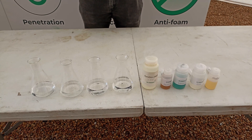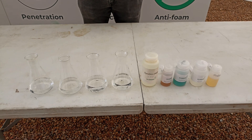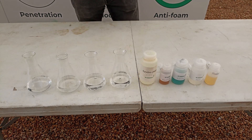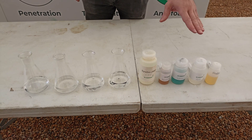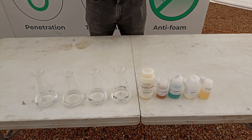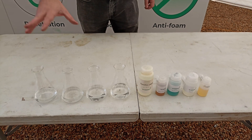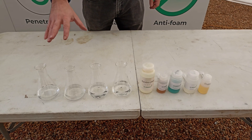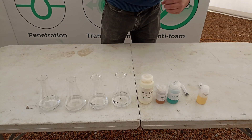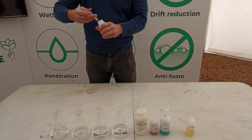Today we're going to do a demonstration to show how water conditioners can ameliorate the negative effects that hard water can have on pesticide performance. The demonstration consists of using an iron salt and a blue indicator, and we're going to use a range of different water conditioners to show how they work and compare their effects. In these flasks I've got 100 millilitres of deionised water, and I'm going to make this deionised water into hard water by adding an iron chloride solution at 1%.